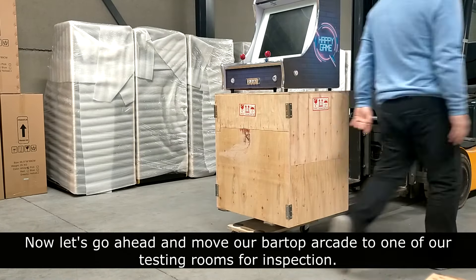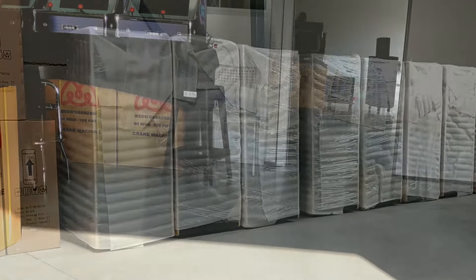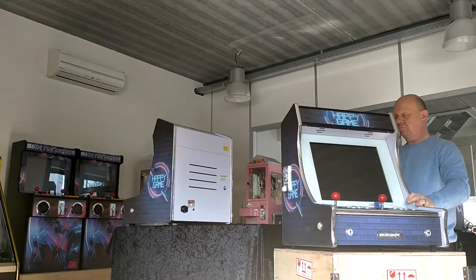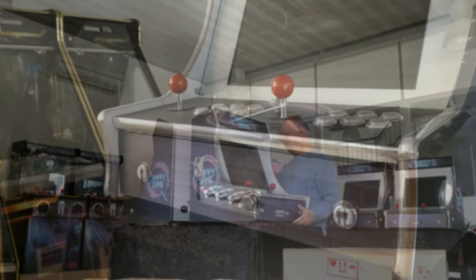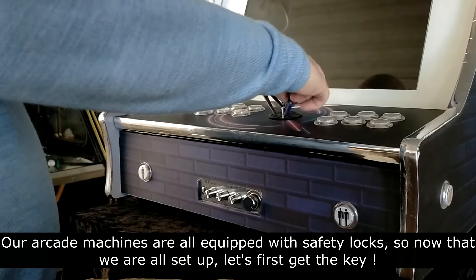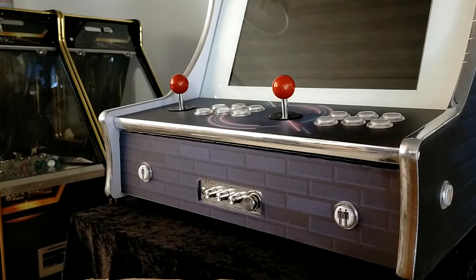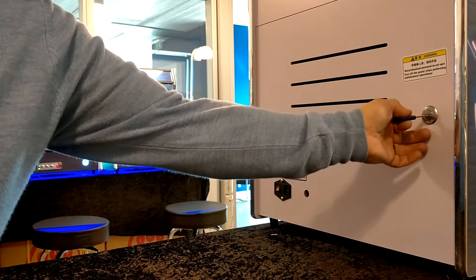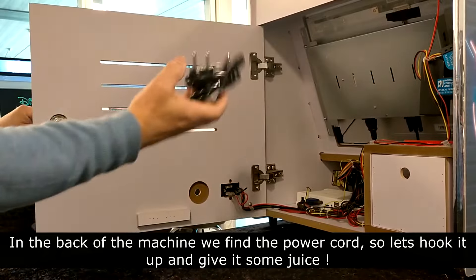Now let's go ahead and move our bar top arcade to one of our testing rooms for inspection. Our arcade machines are all equipped with safety locks, so now that we are all set up, let's first get the key. In the back of the machine we find the power cord, so let's hook it up and give it some juice.